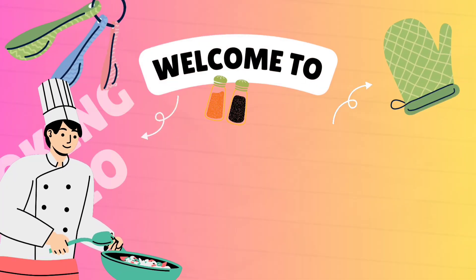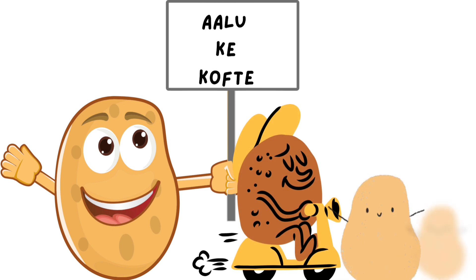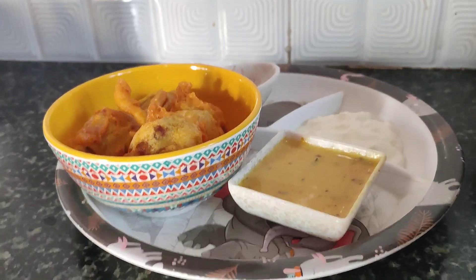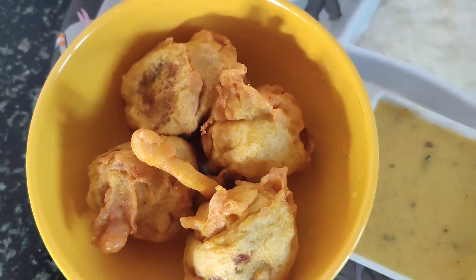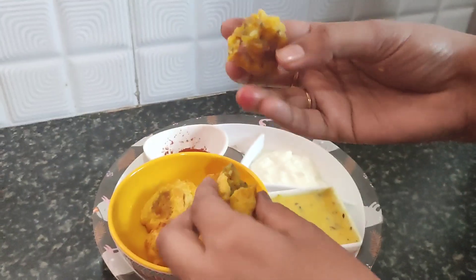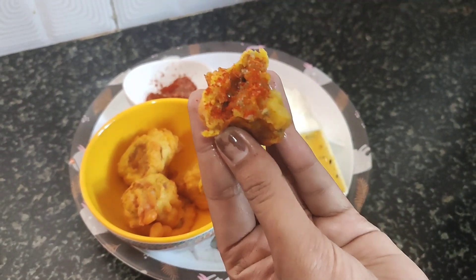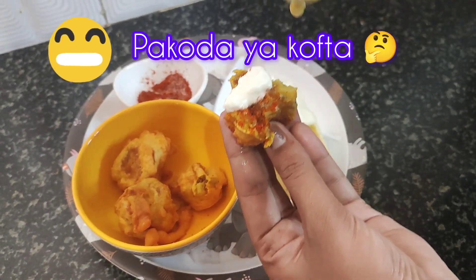Hey guys, welcome back to my channel, or welcome to this cooking video. Today's video is cooking aloo cake kofte. It will be soft and crunchy — it will be fun, so watch till the end. Today we are going to make kofte with good food, masala, and bread. Look at this — it is so spongy and also crispy. I will show you how to make it in this video.